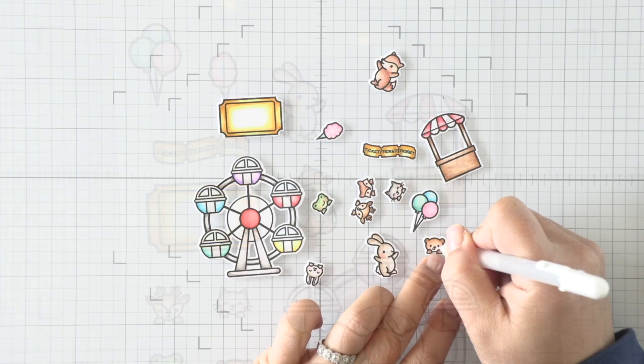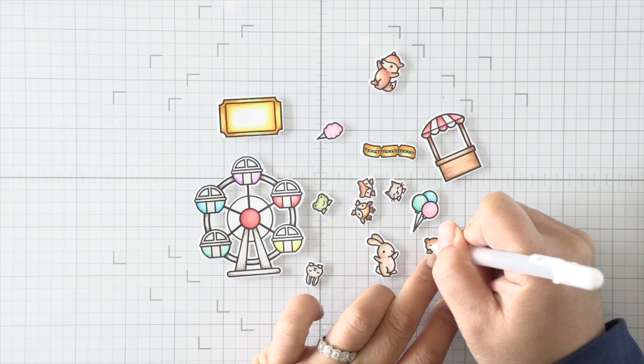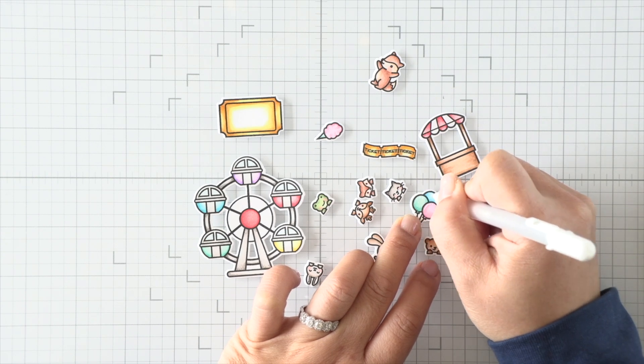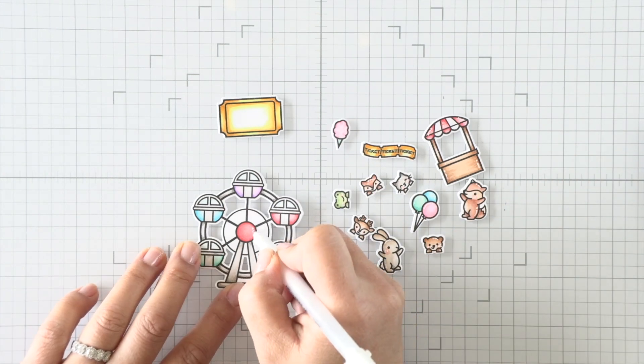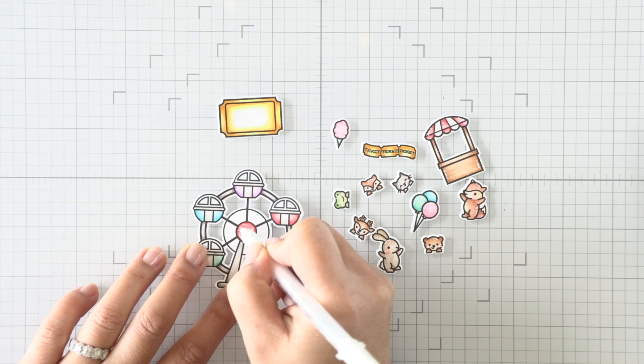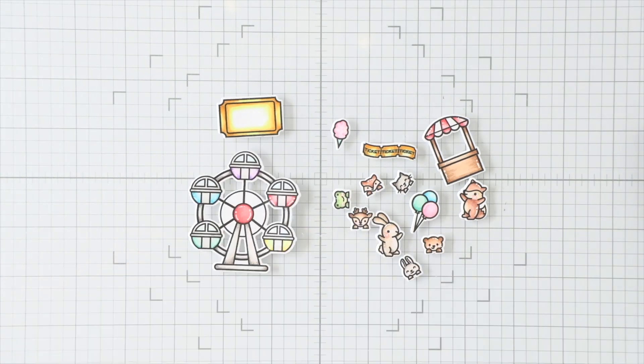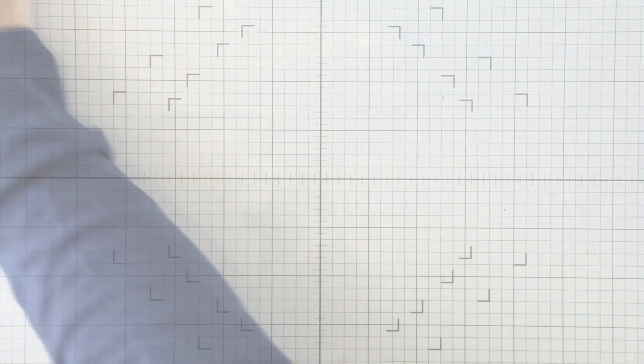We're going to use that larger ticket to create our little ticket window for the reveal wheel. Once I've die-cut everything, I'm going to use my Sakura Gelly Roll pen and just add some white gel highlights all over all of the images. The images are tiny, but I like to give the little cheeks a dot where the blushes are, and then just add a few lines here and there where there's room.